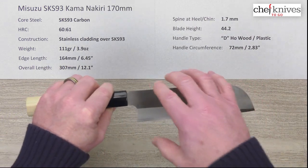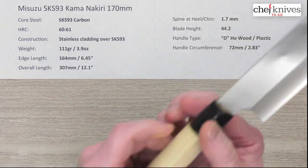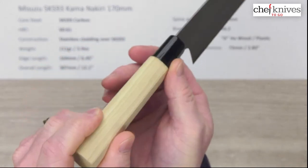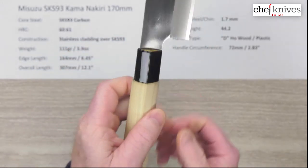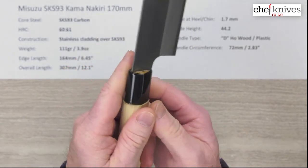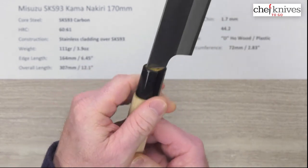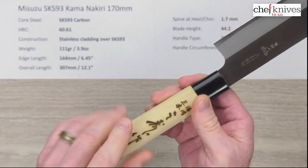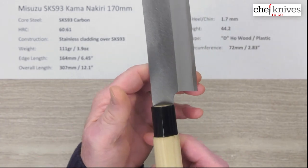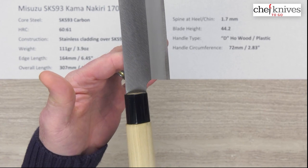The blade height is about 44.2 millimeters at the back. The handle is nothing fancy — just a basic D-shaped hoewood handle oriented for a right-hander, but as a lefty I really don't have a problem holding these. Some people like them, some don't, but as a lefty I have no problem at all. The lightweight handle brings the balance point up a little bit, which I like personally, and I think it's a good neutral point for a pinch grip.